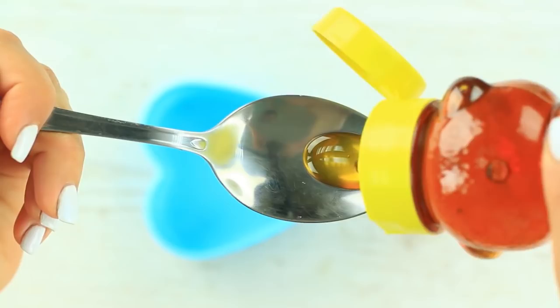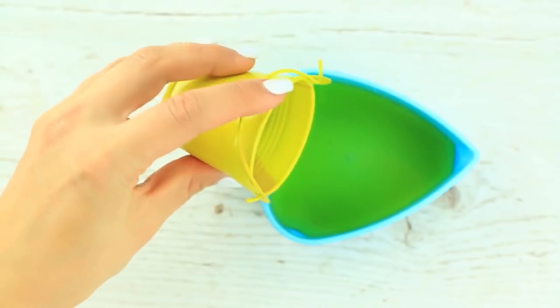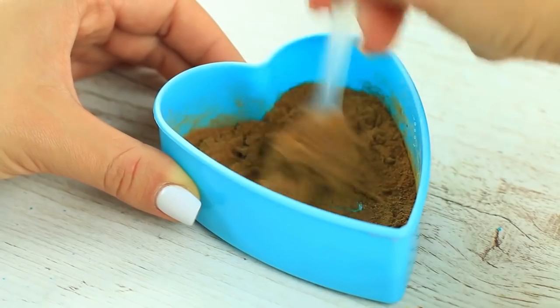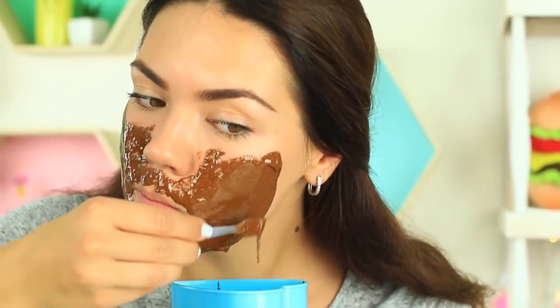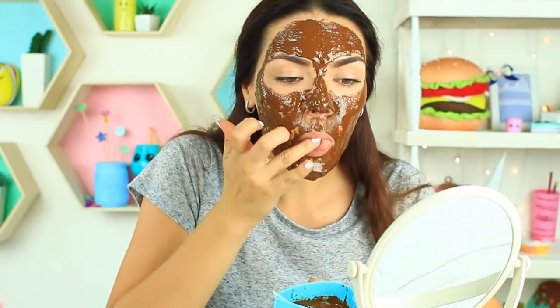Do you want to get rid of acne? Try this sweet mask. We'll need honey and cinnamon powder. Take two tablespoons of honey and one teaspoon of cinnamon. Mix them to blend. Apply the mask on your face — it has a tasty smell. I look like and smell like a cinnamon bun, but my skin will thank me.